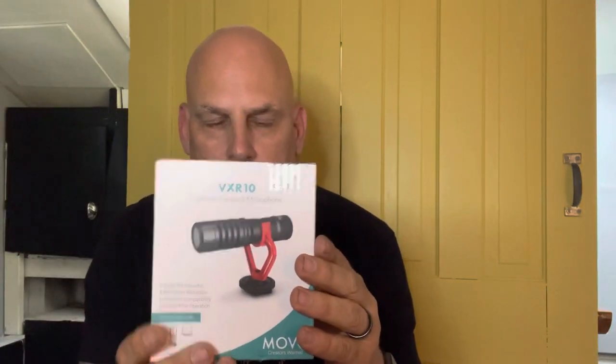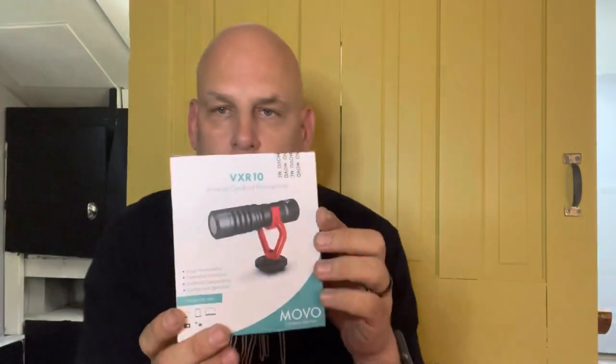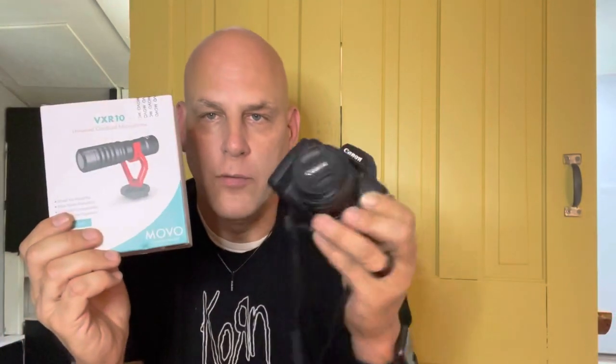Hello, gentle peeps! Today we're going to do a little unboxing of a new microphone — the VXR10 universal microphone. This is a microphone that can fit on iPhones, computers, and different things, but we're going to use it for our Canon M50 to do videos. I got it on Amazon — check the link below — and I think it was under 40 bucks.